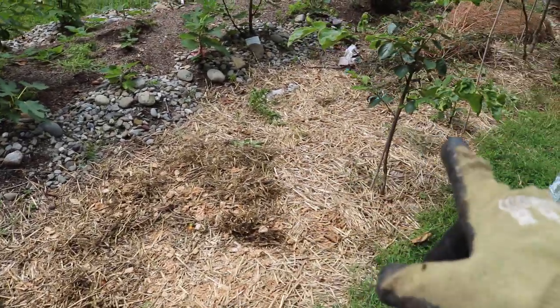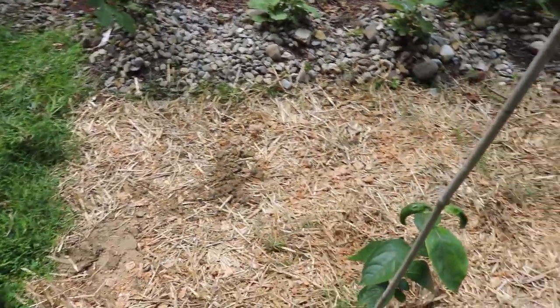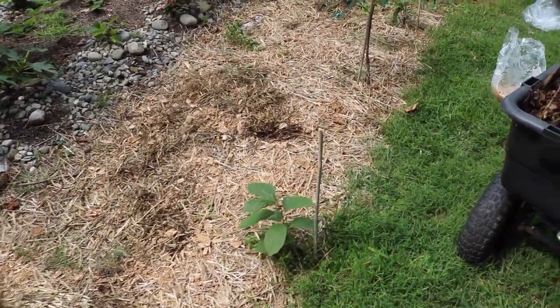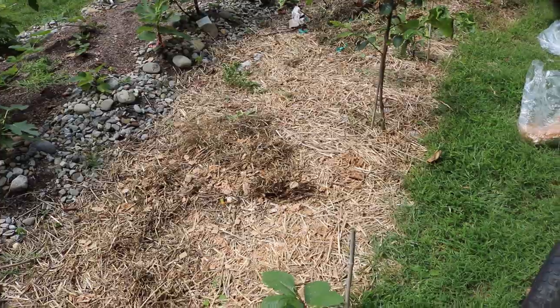Then we put down some straw. Unfortunately, this stuff here has been here for a while, so it's possible something's already come in and colonized this — some other species of mushroom that I can't really see. Digging through this a little bit, I didn't see any mycelium activity. It's a pretty thin layer, so maybe we're okay.